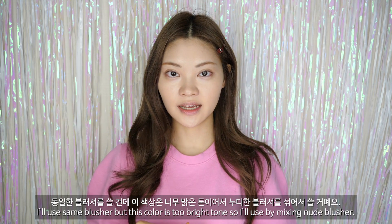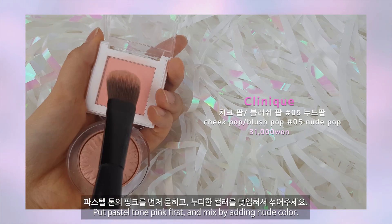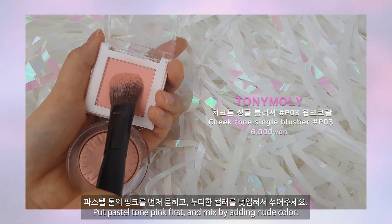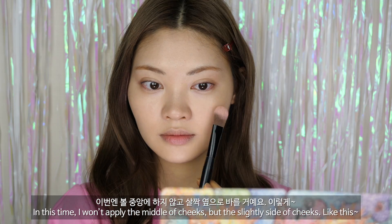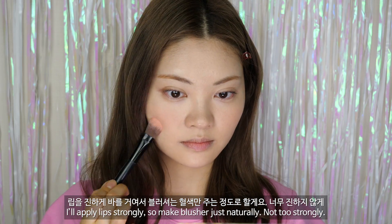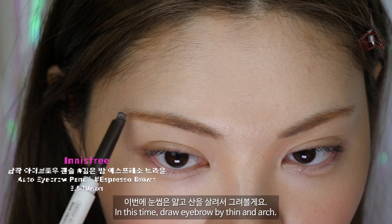저랑 반대로 피부에 붉은기가 많고 노란끼가 없으신 분은 핑크 베이스가 아닌 살짝 옐로우 톤의 베이스를 써주시면 됩니다. 동일한 블러셔를 쓸 건데 이 색상은 너무 밝은 톤이어서 누디한 블러셔를 섞어서 쓸 거예요. 파스텔 톤의 핑크를 먼저 묻히고 누디한 컬러를 덧입혀서 섞어주세요. 이번엔 볼 중앙에 하지 않고 살짝 옆으로 할 거예요. 립을 진하게 바를 거여서 블러셔는 혈색만 주는 정도로 할게요.